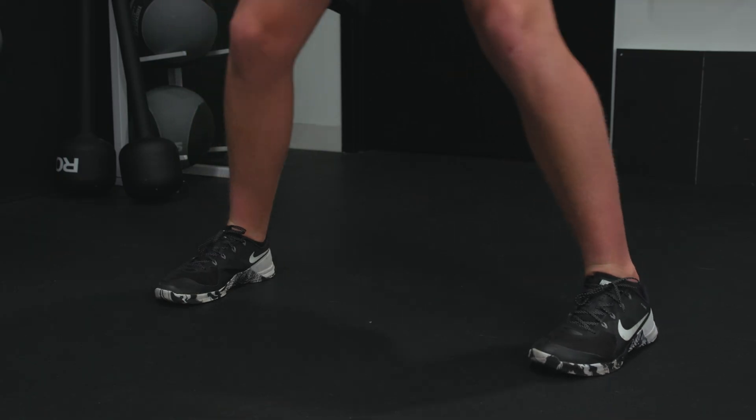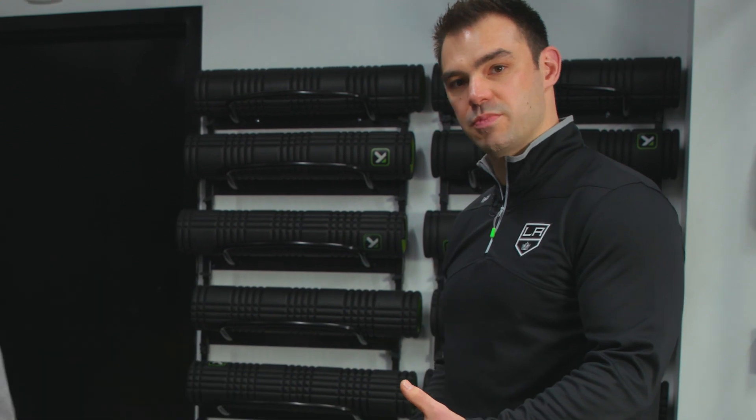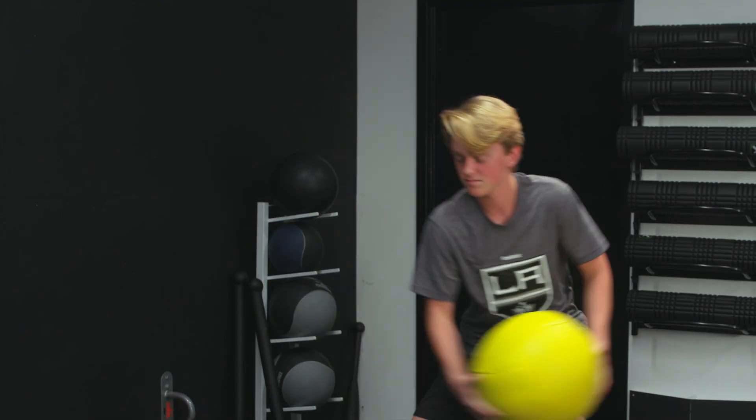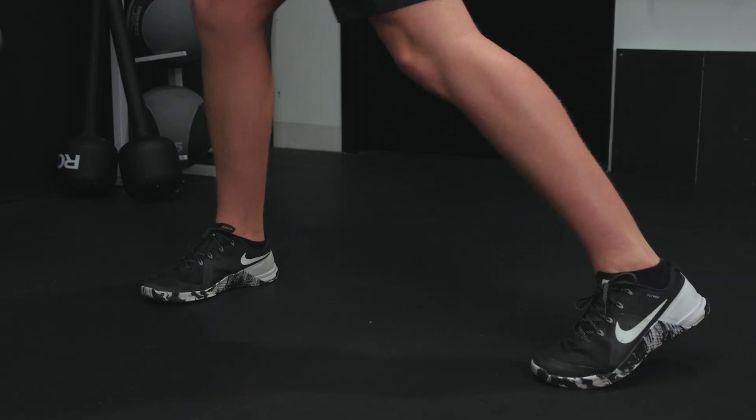Awesome. Perfect. You see how he finishes through with lots of speed? It looks awesome. Great. One more. Perfect.